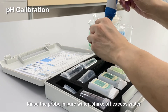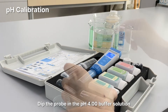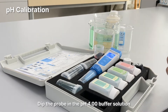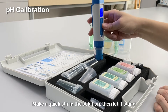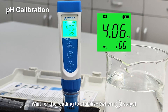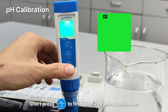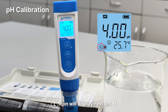Rinse the probe in pure water and shake off excess water. Dip the probe into the pH 4 buffer solution. Make a quick stir and let it stand. Long press the cal button to enter calibration mode. When the smiley face stays on, short press the cal button to finish the second point calibration. After calibration is completed, the tester returns to measurement mode. The L icon will show up next to M, indicating a successful two-point calibration.